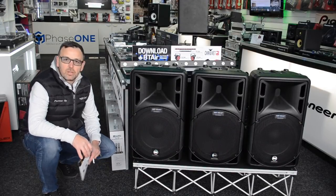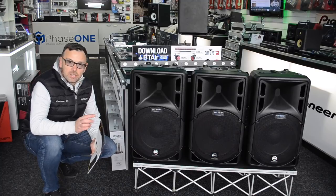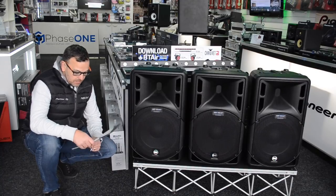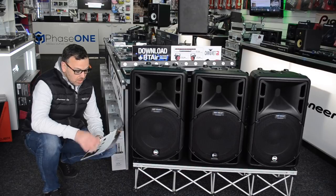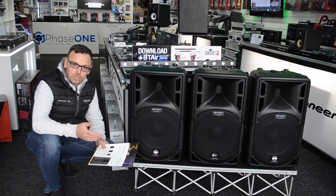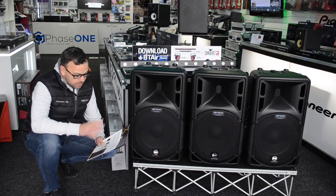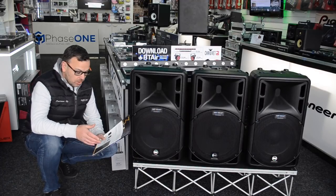First in the range, we've got the 3 Series. This is the entry-level ART series and there are actually three speakers in the series: an ART 310, an ART 312, and an ART 315 — all active. We haven't got the ART 310 here today for the purposes of the video, sorry about that, but there is a 10-inch version called the ART 310.